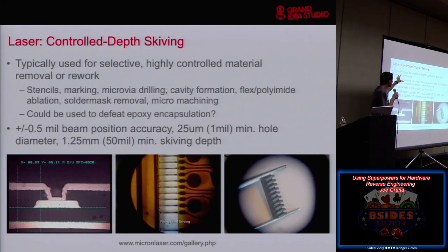I was thinking as I put this presentation together: you could probably use controlled depth skiving to remove epoxy encapsulation around parts. It's basically epoxy put over components or potted around a lot of components to prevent somebody from getting access to them. So if you had a cool laser, rather than using a milling machine or chemicals, you could just use the laser — because it's a laser.